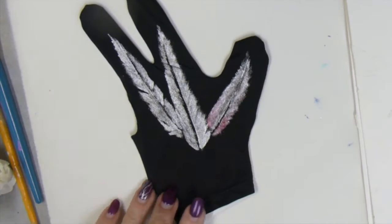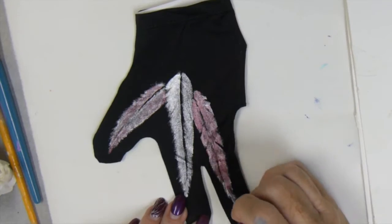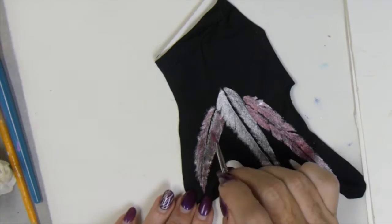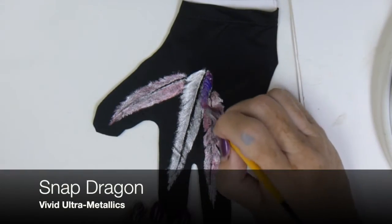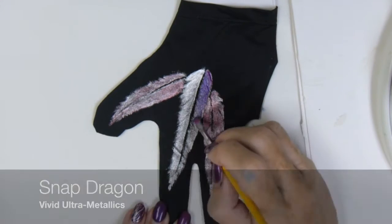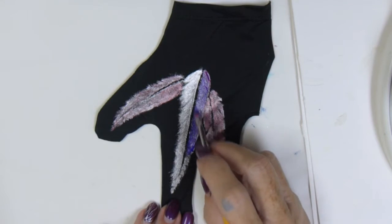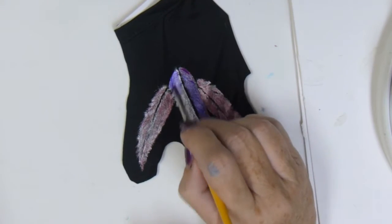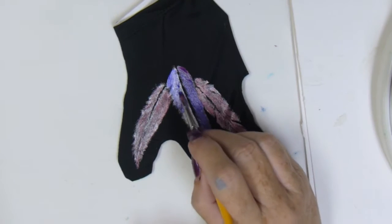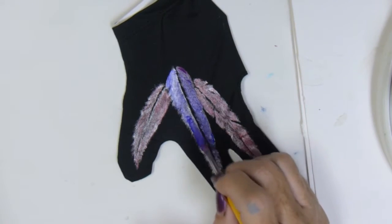Just putting a thin coat on to give it some added color. I finished the two outside colors with the Pink Azalea and then I changed my color to Snapdragon for the center feather. Snapdragon is a high metallic color also, but I'm putting it over the True Silver so I'm giving it double metallic — ultra metallic — just like the name says.